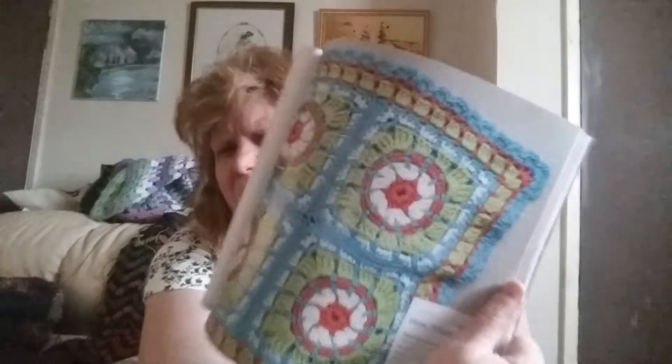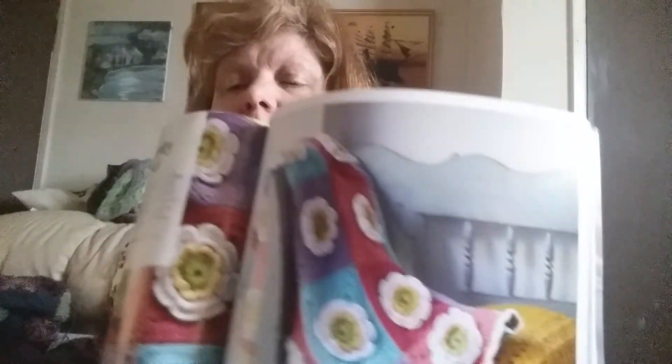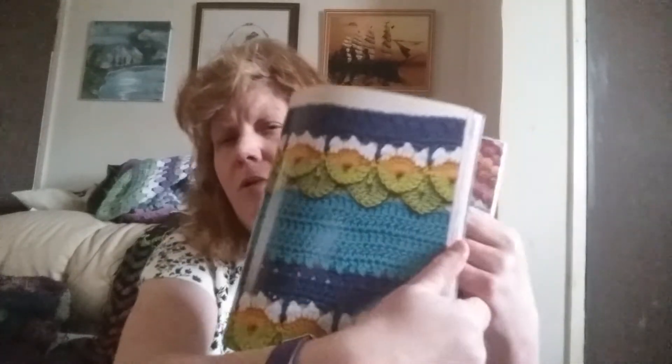This one reminds me of the hexagon blanket I've done by Robin on YouTube — I really do like that. There's a Granny Stripe Blanket, Lily Pads — they're pretty. There's quite a lot in here I want to do. There's the Rising Baby Blanket — yeah this will be going into my wanty list. And there's another one called Pond — so bright and beautiful.